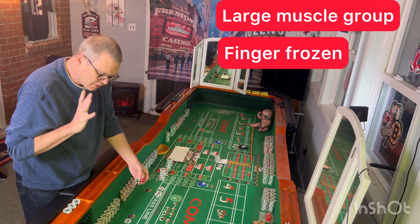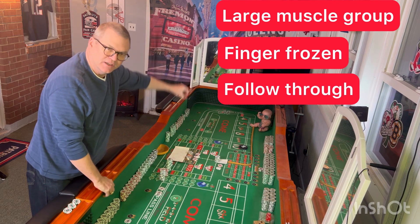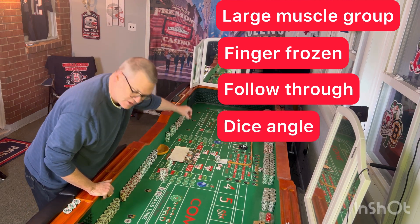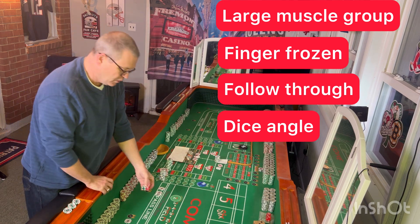We're going to talk a lot about the follow-through. Where the dice angle is — are we throwing it low and slow? High and drop? What's a better throw? What's a better angle?